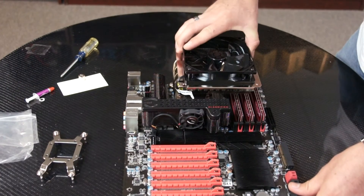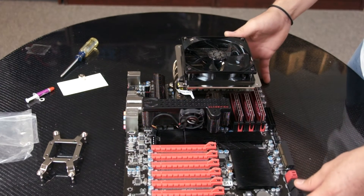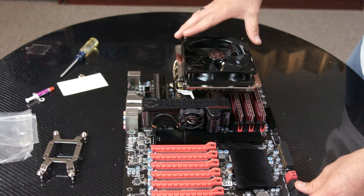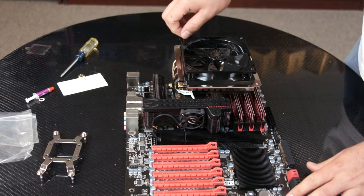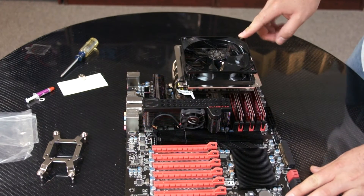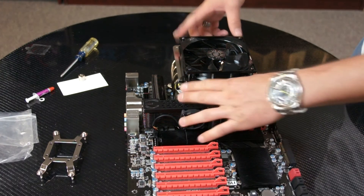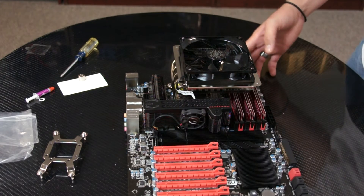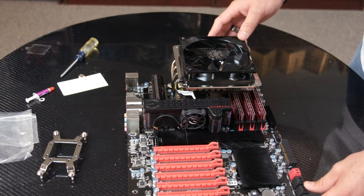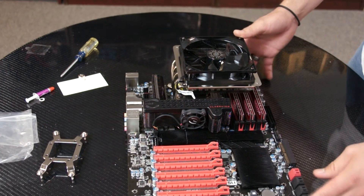So now we're done installing the Gemini S524 onto this motherboard. If you want to install a 140mm fan on here, just simply remove the screws right here, mount your 140 and use the same screws that came with this onto the heat sink to secure it tightly. Once you're done with that, whether you use a 140 or a 120, you can go ahead and mount it inside your case, and you finish the installation process.